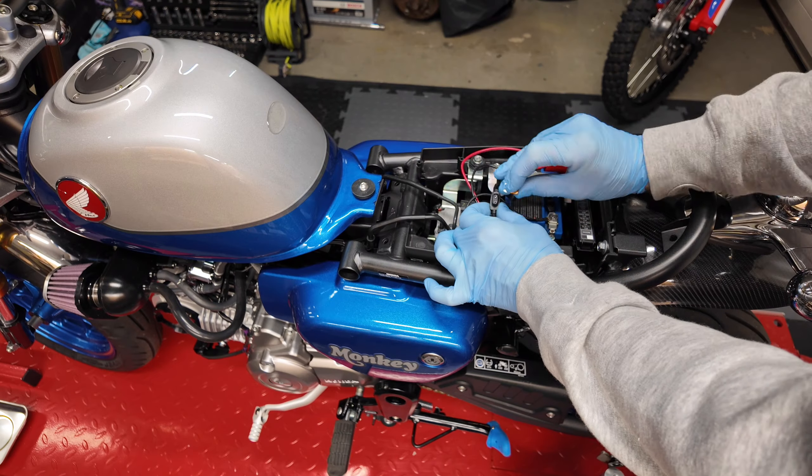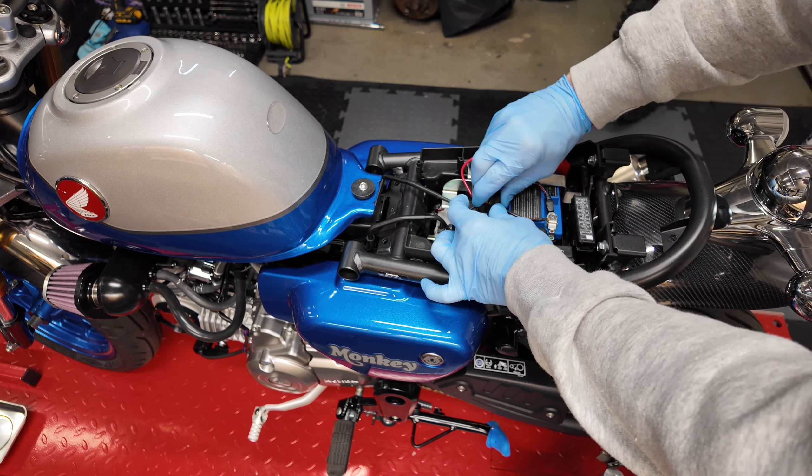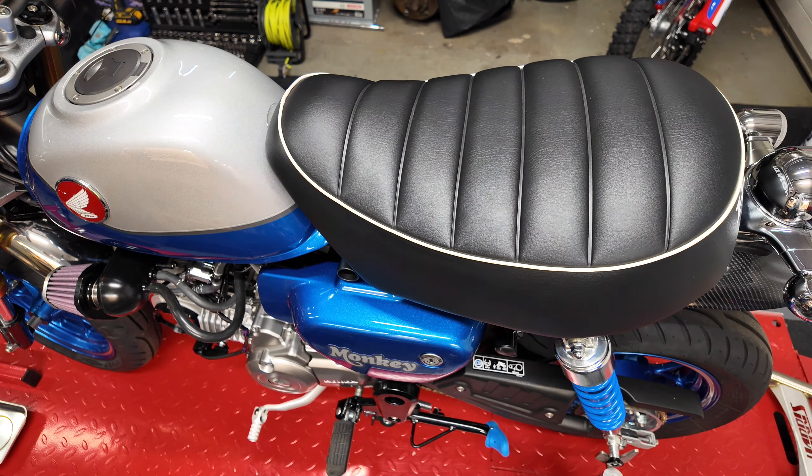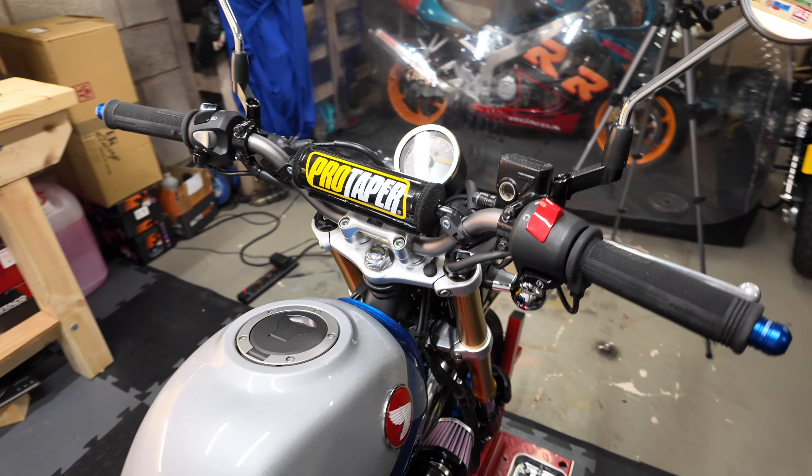Reinsert the fuse, seat back on, and you're good to go and test the grips. Here's a look at them on the bike — a nice clean installation.